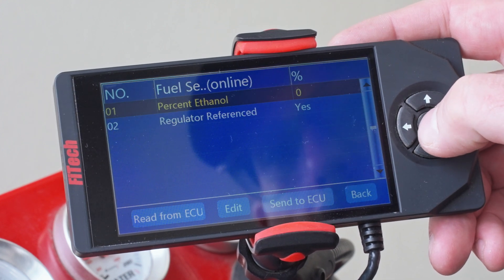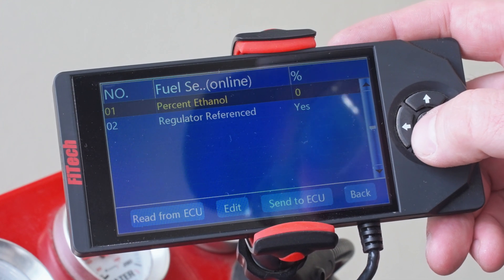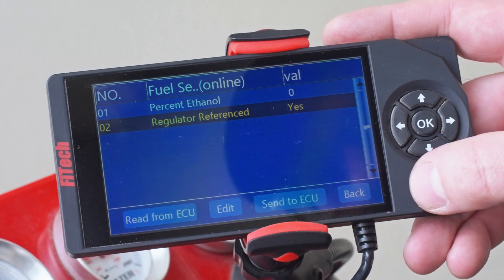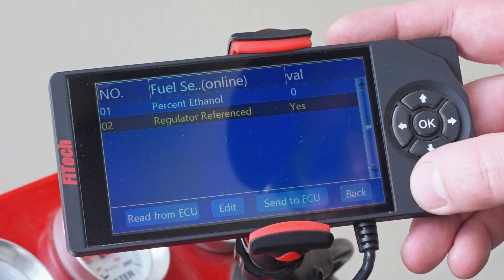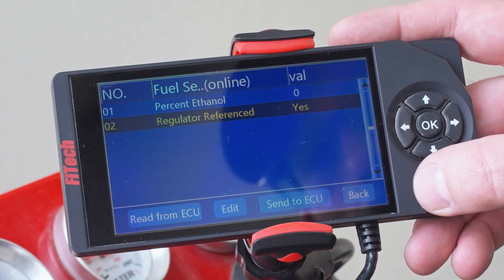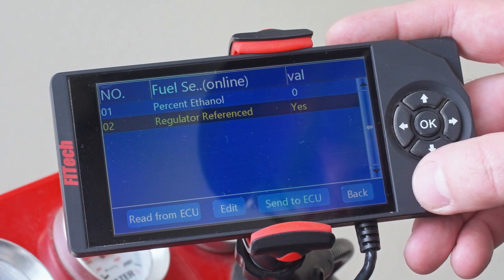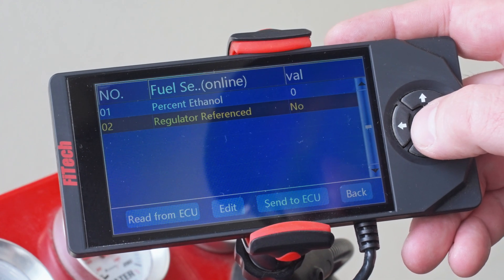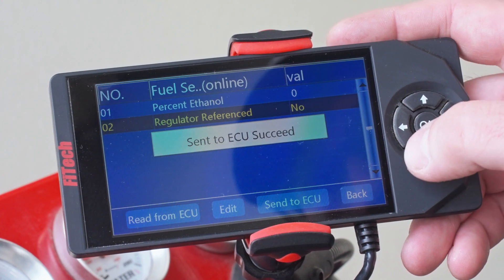Next is our fuel setup. We generally don't need to mess with anything here, but sometimes if you're changing how your fuel pressure regulator is referenced — if you're using the one on the throttle body, it has a vacuum line hooked to it and you'll leave it on Yes, it's referenced. In our case it is not, because we're running a returnless system, so we're going to change that to No.